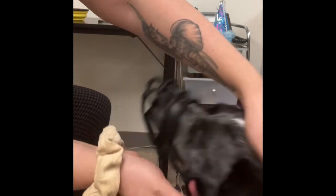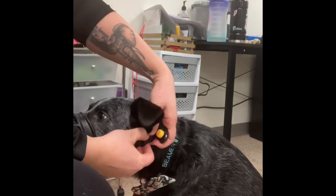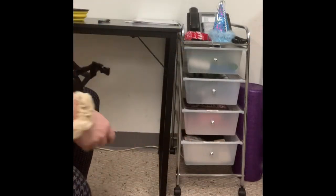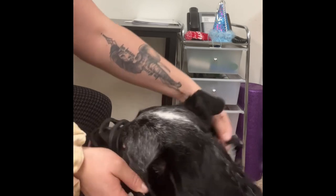Now I'm ready to put the whole behavior together. As you can see here, I ask for the behavior, put the muzzle on, clip it, wait the 10 seconds, unclip it, click and give him a treat.